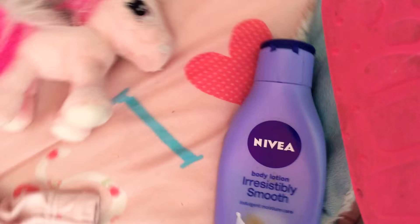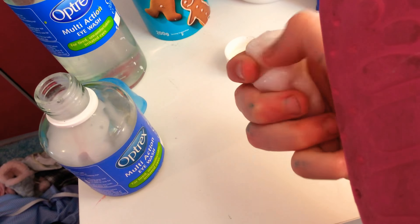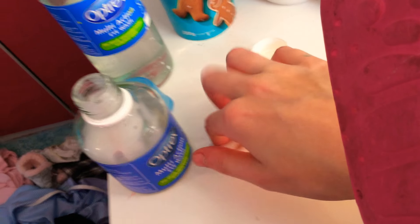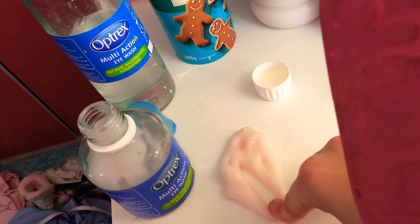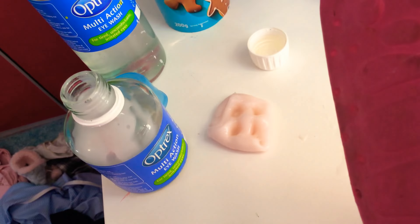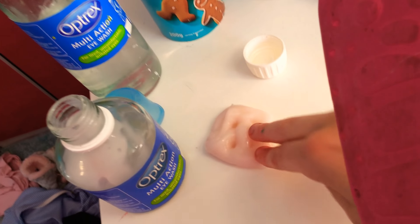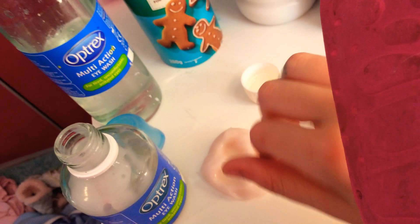You can also use some body lotion — it will also make it more stretchy and slimy. I hope you enjoyed today's video. I will see you guys on Tuesday. Bye! Don't forget to subscribe!